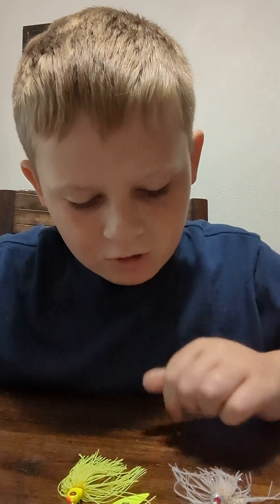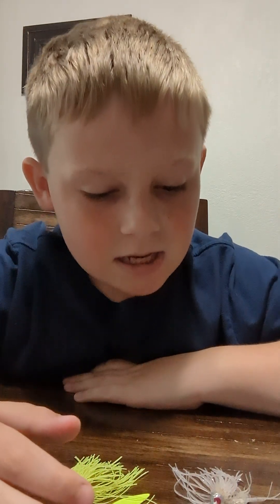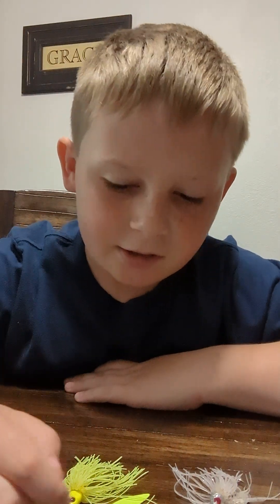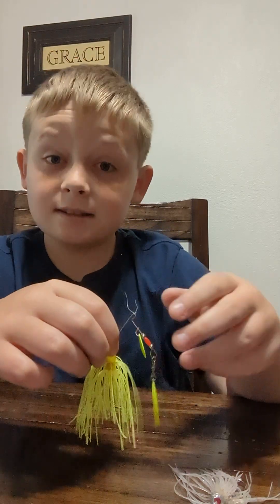What's up guys, welcome back to my YouTube channel! Today we're going to be doing a spinnerbait unboxing and spinnerbait reviews. We also got three other spinnerbaits we're going to be showing you today, so let's get right into it. First one of the day...